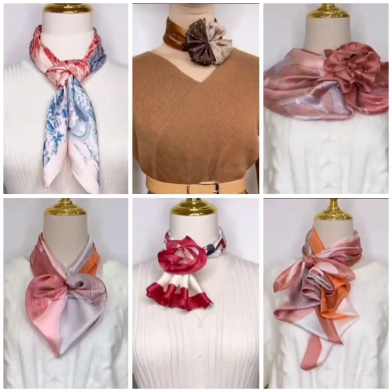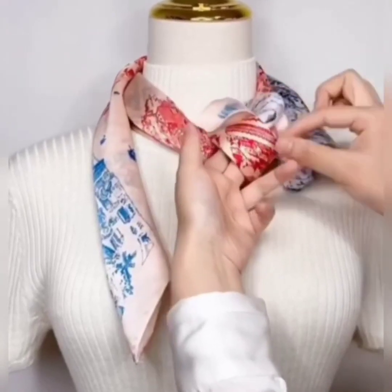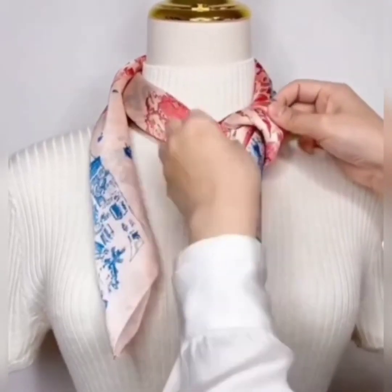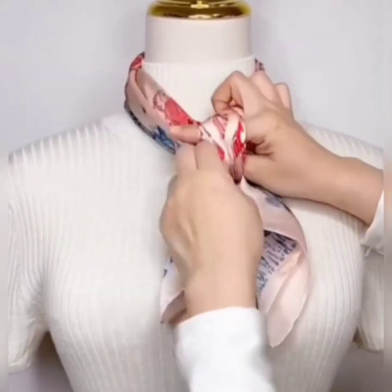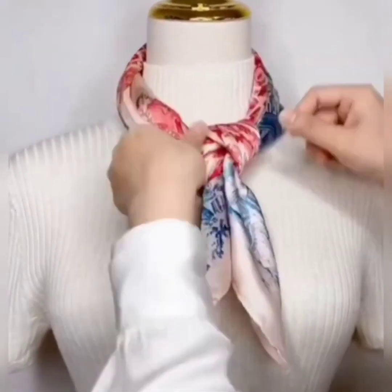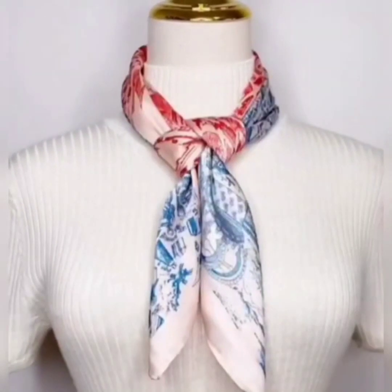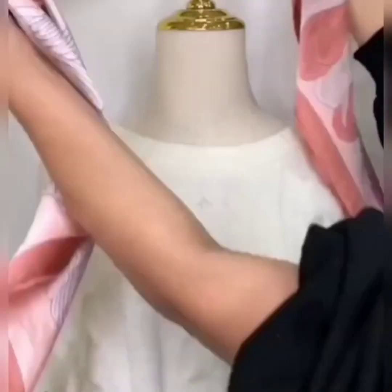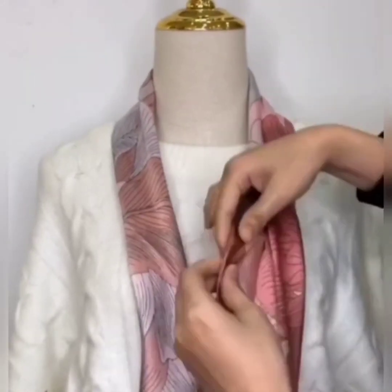Hello, my beautiful YouTube family! Here are seven beautiful scarf styles for you. For the first one, tie a knot in the middle of your scarf, wear it, and pass both of its edges under the knot to the opposite side like this. Now set it and it is done. It is quite easy to do and looks beautiful.